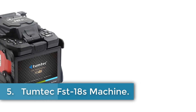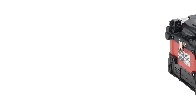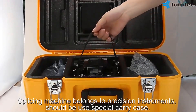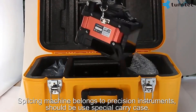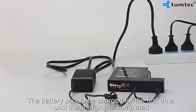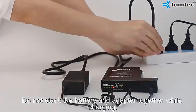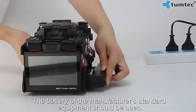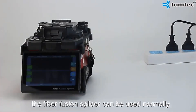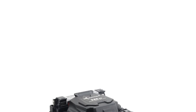Number 5: Tumtek FST-18S Machine. The Ningjing FST-18S is a fiber fusion splicer designed for FTTX applications with a splicing time of 6 seconds. It is equipped with a high-resolution color LCD touchscreen, 400X magnification, and visible core cladding alignment for various fiber types. The splicer has a splice loss of SM 0.03 dB, MM 0.02 dB, DS 0.05 dB, NZDS 0.04 dB, G.657 0.02 dB, and a heating time of 13 seconds.